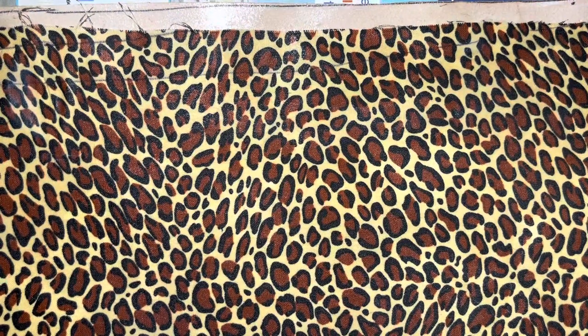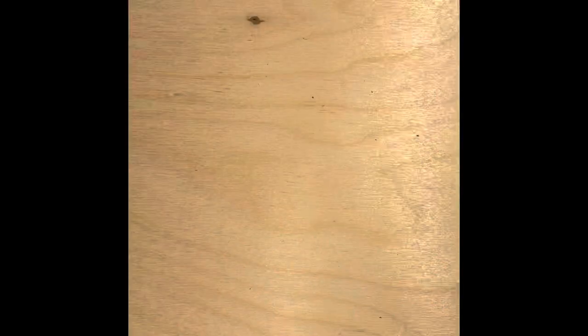The leather is dry now. So while the wood is drying, I'll paint the back of my leather. I paint the back of my wood the same color.